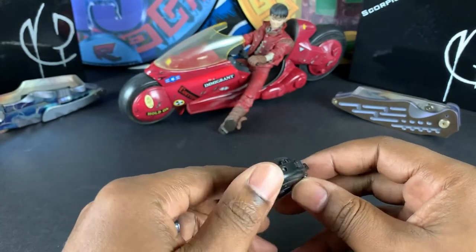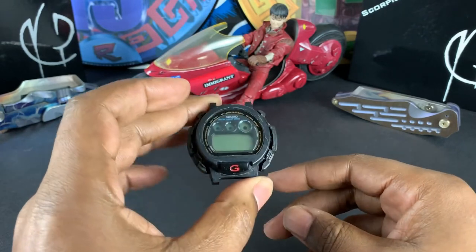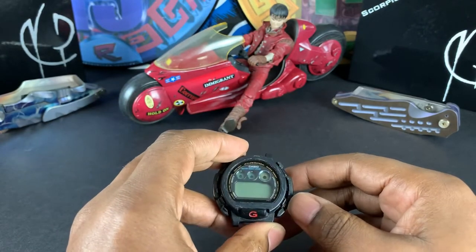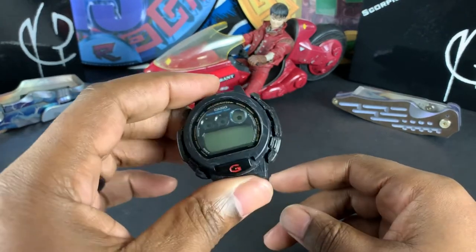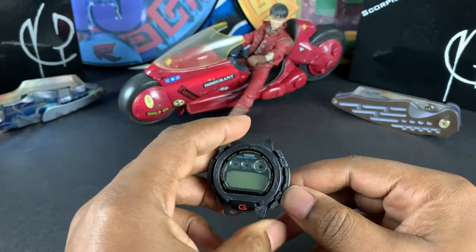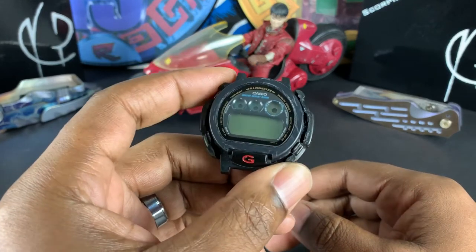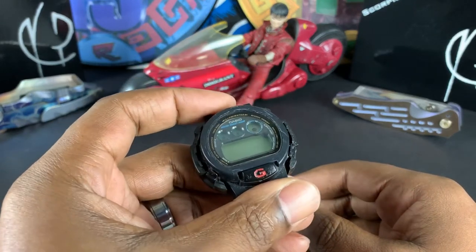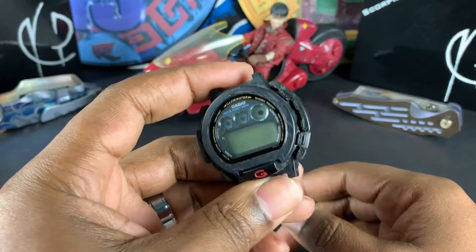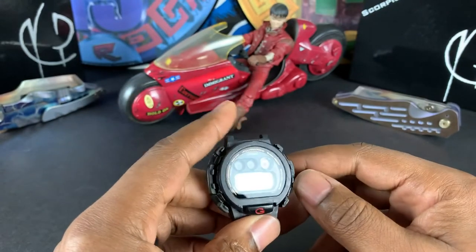This here is my DW002, the one that started it all for me in the mid-90s. I mentioned in a previous video that I was going to get this guy back up and running, so I sent a message to one of my good buddies who I was first introduced to back in 2010 when I first started recollecting watches — his name is Gabriel, and he's from WUSS — 'What You Seek.'